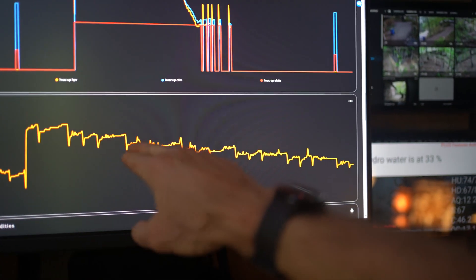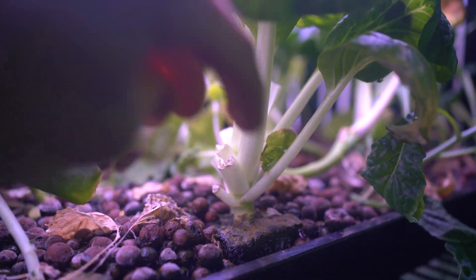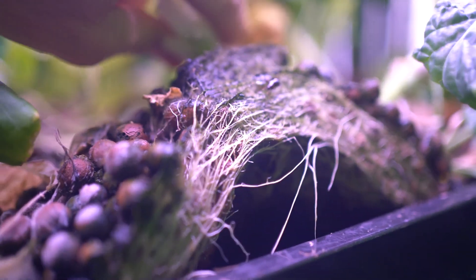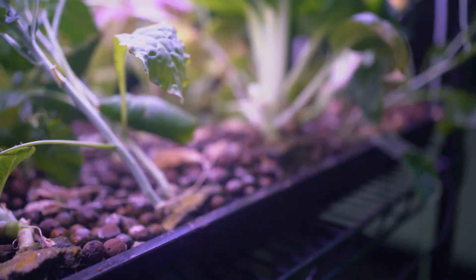That mystery photo was the root system of one of the expired lettuces I was cleaning out. They get pretty healthy and thick, but they're easy to clear out. You just rinse off the clay pellets and reuse them.